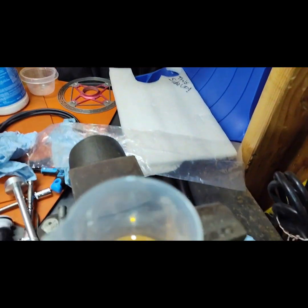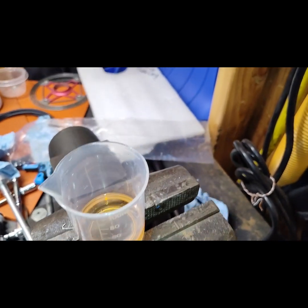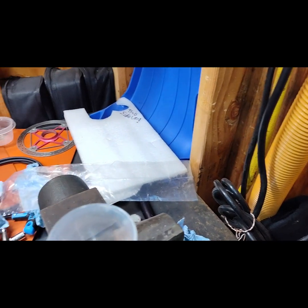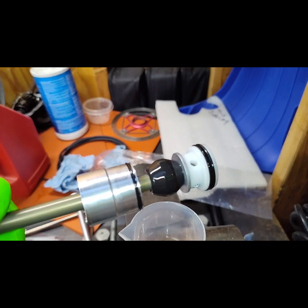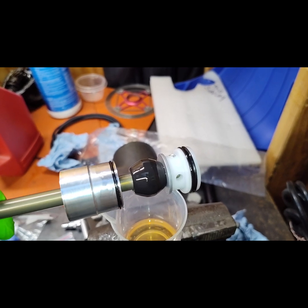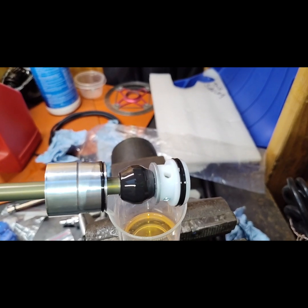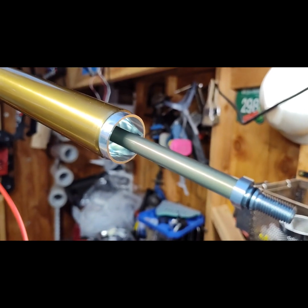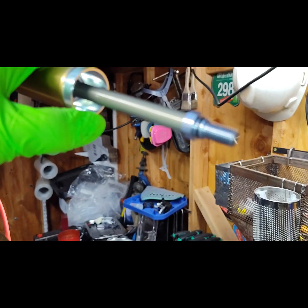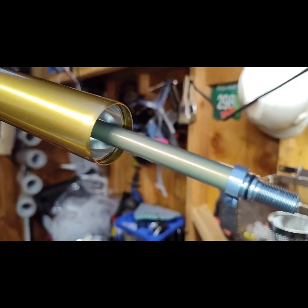I take a little brush and coat everything. After everything's coated, it's ready to be installed. Seat it and put the ring in.